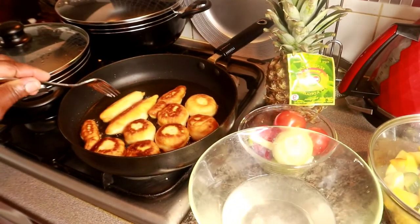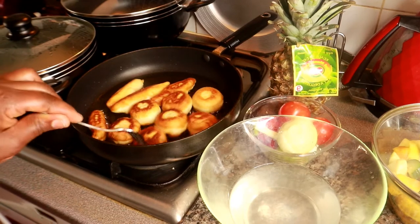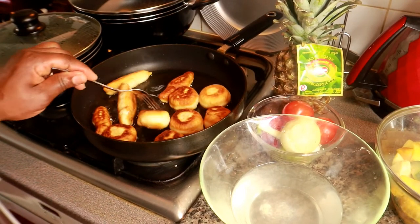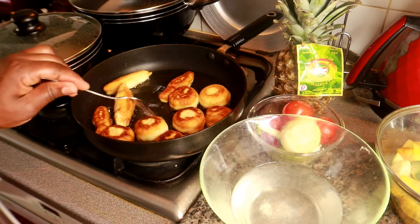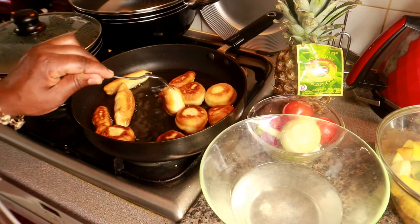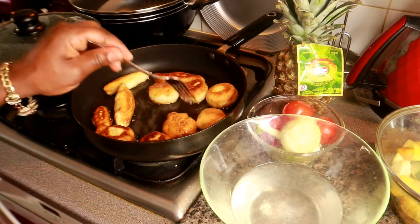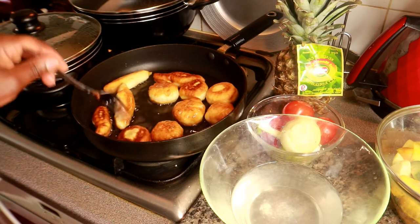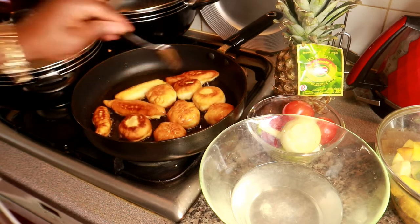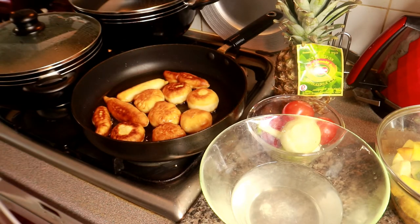My dumplings are still frying — nice and golden, and that's exactly how you'd want your dumpling to be. Some people like it more dark, some people like it a bit light brown. Just turn it occasionally and try not to get it burned. We're going to leave it until it's fried right through.